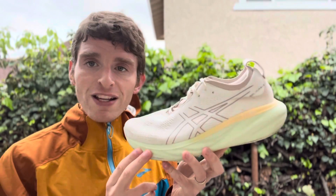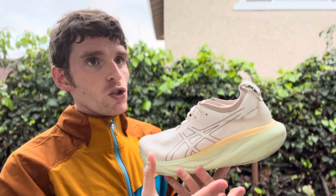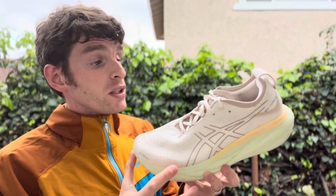There is full-length Flight Foam Blast Plus throughout the midsole with Pure Gel in the rear foot. What that feels like is almost like the insole in the rear foot is soft and you kind of get into the rest of the foam, which is not firmer but at least more distinct and stable, which is really, really nice.